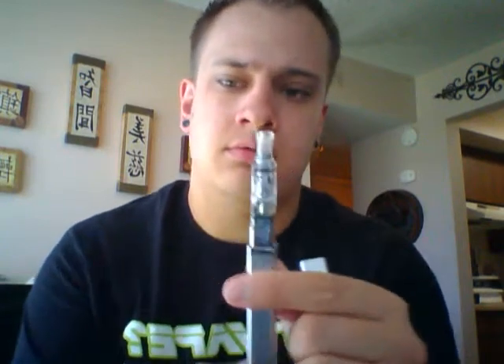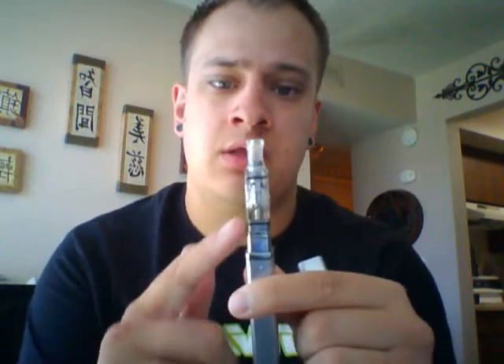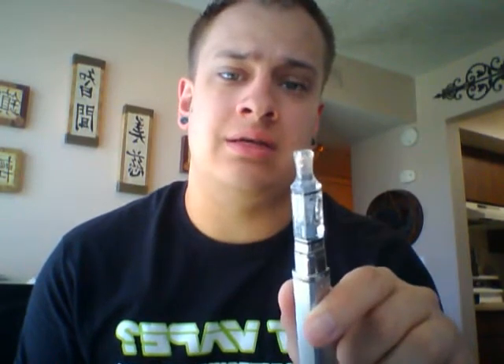Just to give you an idea of what it comes with in the box — obviously you have the box — the first thing you'll notice is you are going to get five of these little clearomizers here. These are one milliliter dual coil clearomizers and they actually just work fantastic. I've been really, really happy with them. So you're going to get five of those.